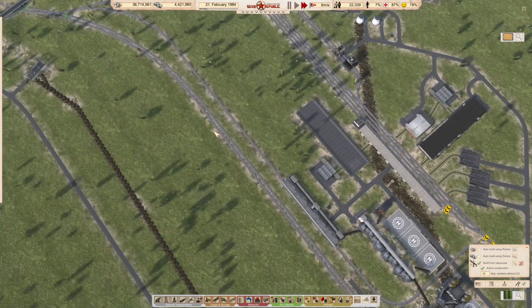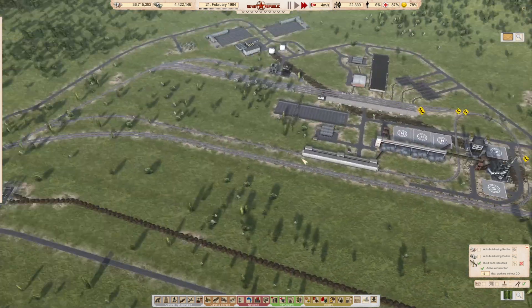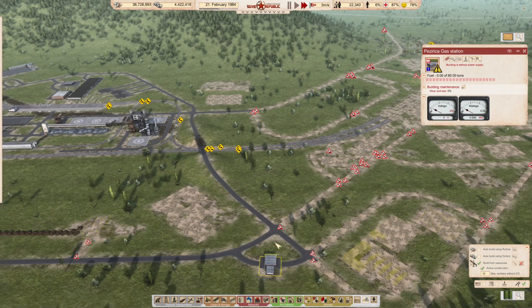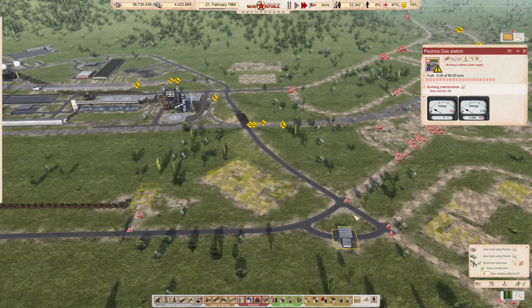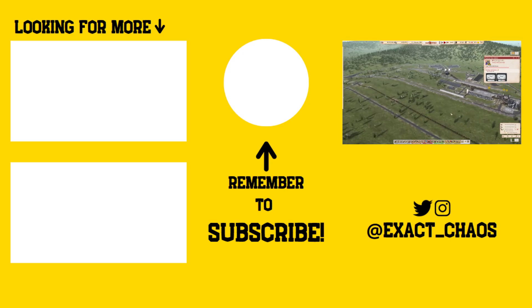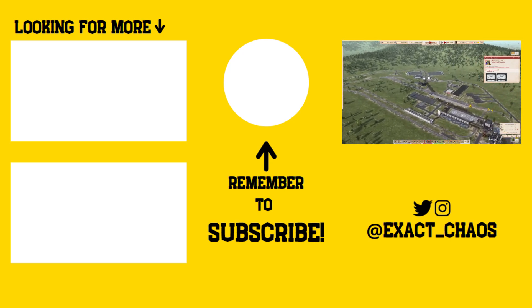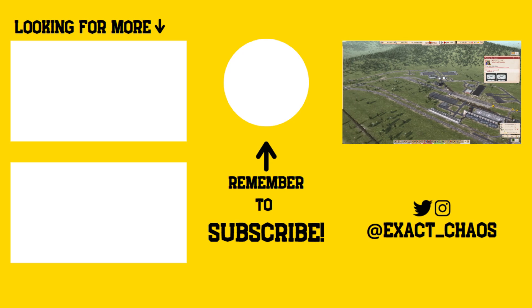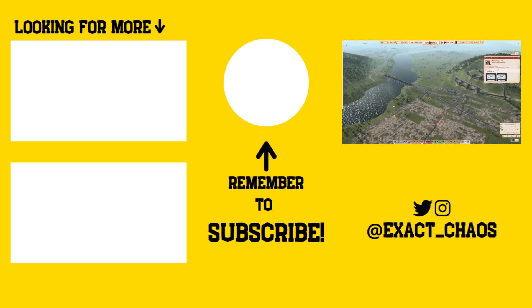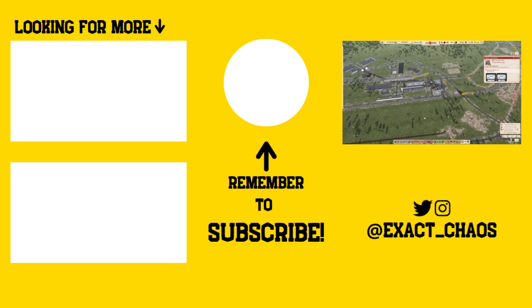Okay guys, I am leaving that there - that's going to be the end of the episode. We are in a pretty tight position. We can bring in some power over here and then have even closer access to fuel for all of our vehicles, with our new construction offices over here. Pretty cool. Okay guys, thanks so much for watching. If you've enjoyed it, please hit that like button, and I will see you in the next one. Bye.